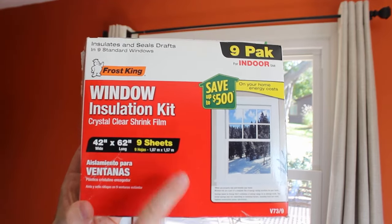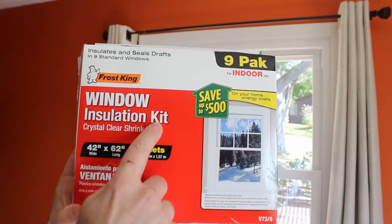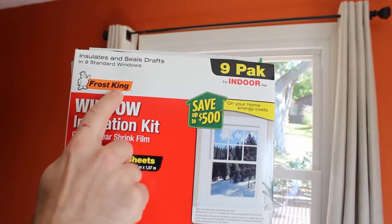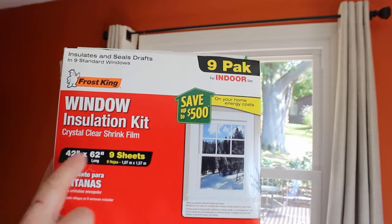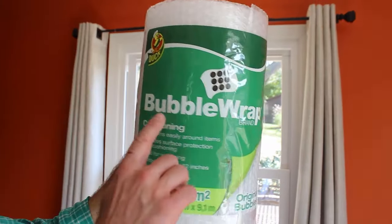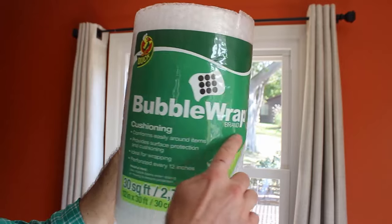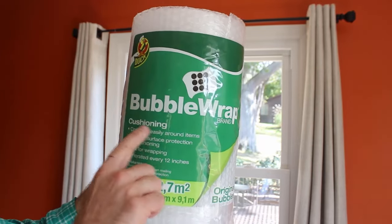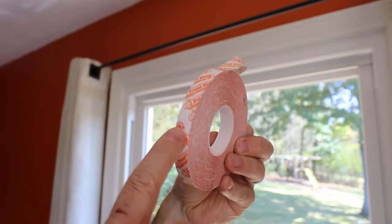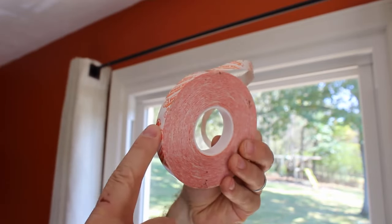Here is the window insulation kit that you're going to be using. It's crystal clear shrink film by Frost King, and it comes in 42 by 62 inch sheets — you get 9 sheets with this kit. We're also going to be using bubble wrap as extra insulation, which you can get for like $5. Here's the double-sided tape; it comes with the kit.